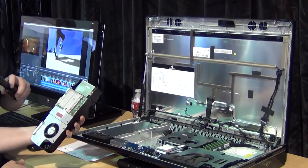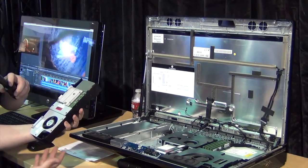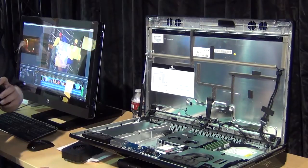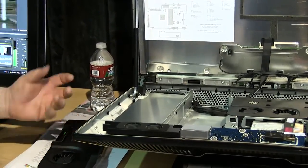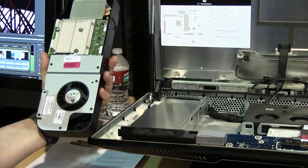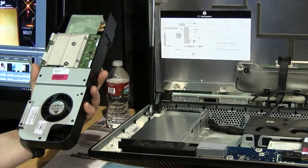For example, releasing one catch lets you remove the graphics card entirely. It's an Nvidia MXM card — a mobile form factor like you'd find in a high-end laptop — with a custom thermal and acoustic enclosure around it. Any replacement would need to be an MXM card, though HP cannot guarantee thermal performance for third-party cards.